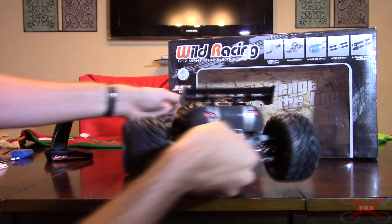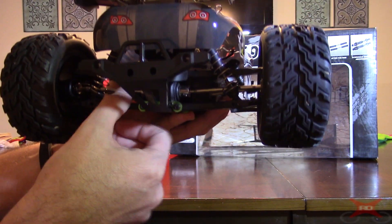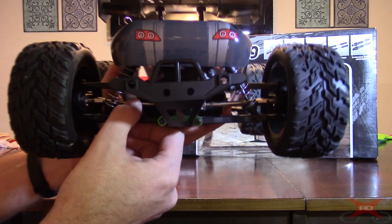Besides the full ball bearings, it does have metal dog bones for the drive shafts in the rear, because it's a two-wheel drive. And I really like that.